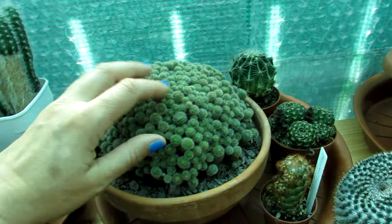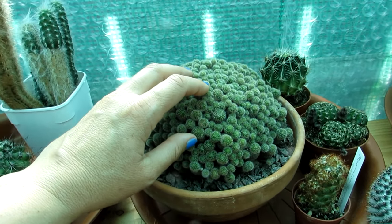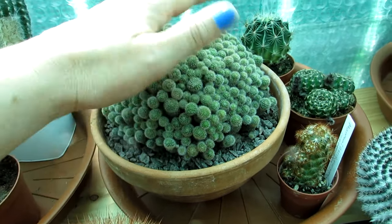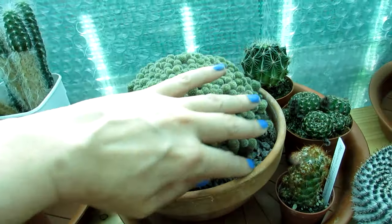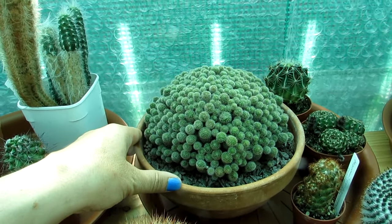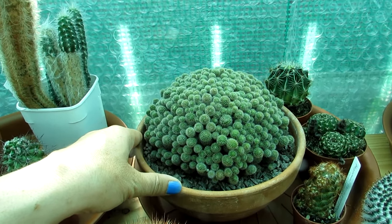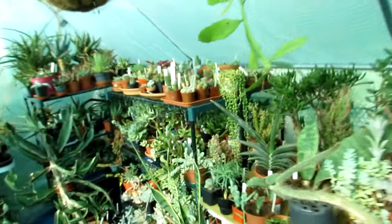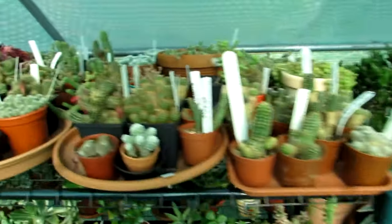This Rebutia perplexa has the most beautiful pink flowers on it. I have had it for 25 years and when I bought it, it was just two little tiny clumps - and look how it's formed into a lovely mound of clumping heads over those 25 years. So as you see it's very slow growing - great for apartments and saving space. A very cold hardy cactus and abundantly flowering. That's the second one - Rebutia.